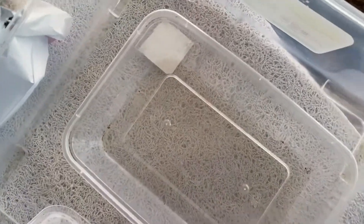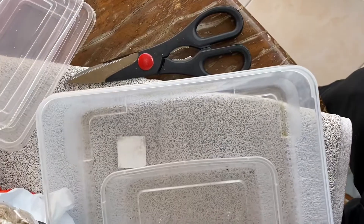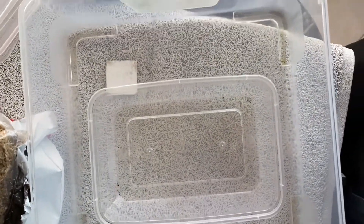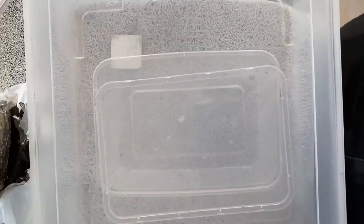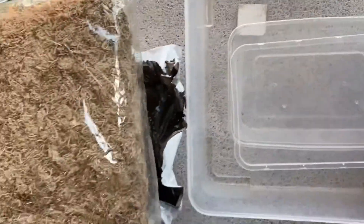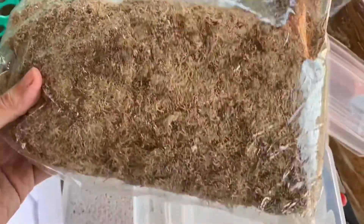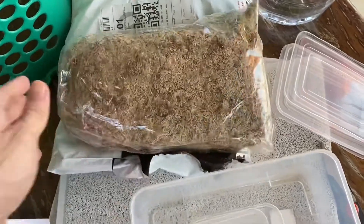We're ready to replant. For replanting, what we need is a container. What I do is I have a small container to house the medium and the seeds, and a larger container with a cover to keep the moisture inside. For the medium, I bought dried sphagnum moss — also from Goblins and Dryads.